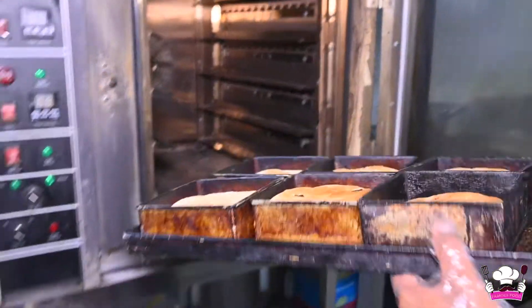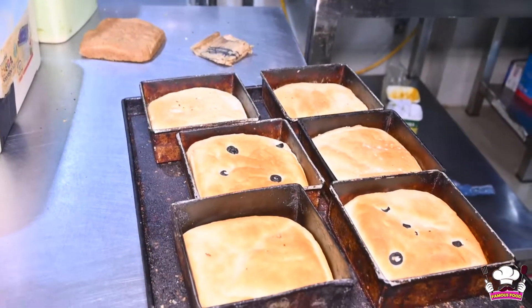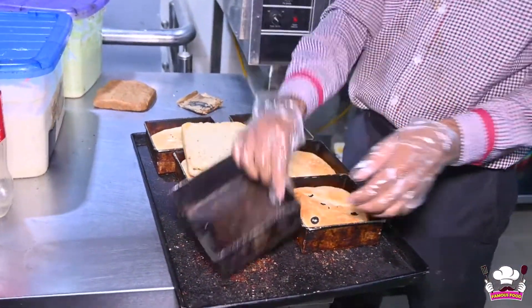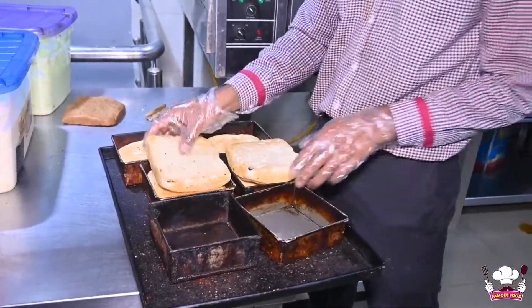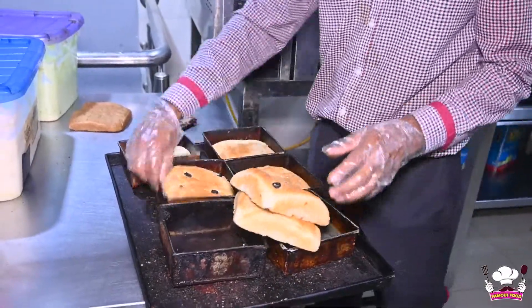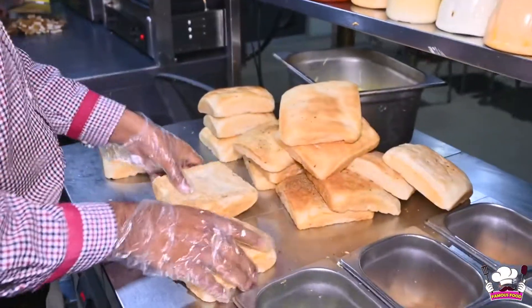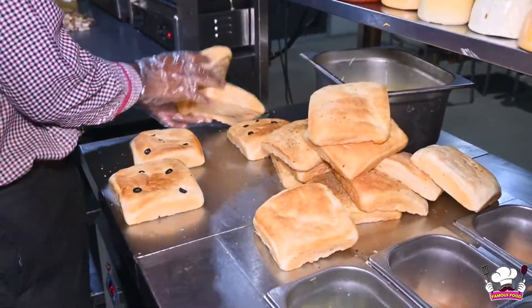First of all, we have placed the bread in the baking machine. Now we have the bread ready for the sandwich. After all the bread is baked, we are going to make them.